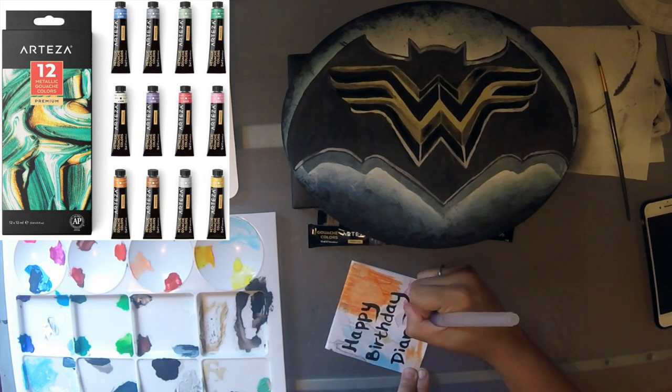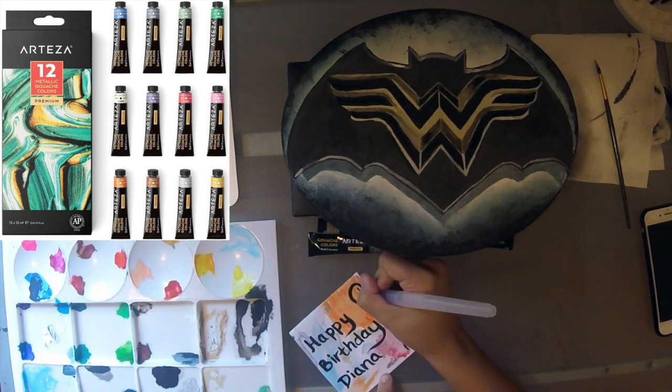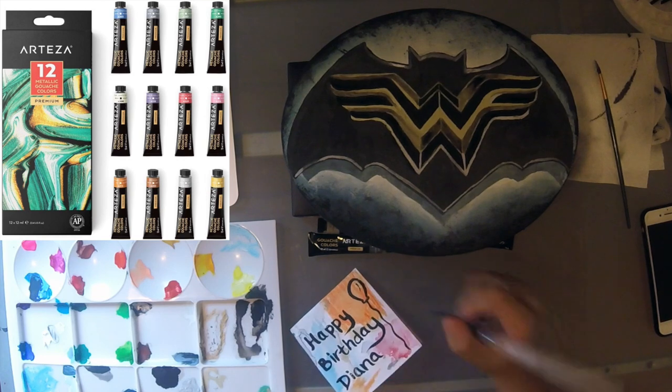I actually wrote a birthday card because this painting is for my hairstylist Diana — she's been styling my hair for 10 years. She's incredible. This is for her. Love you Diana, thank you so much for being you.